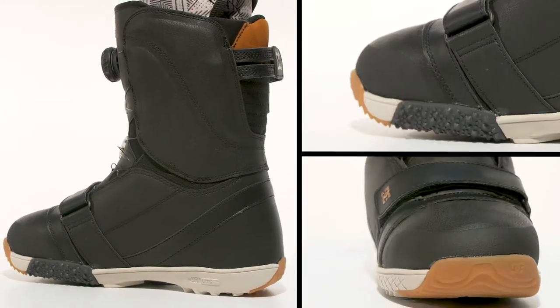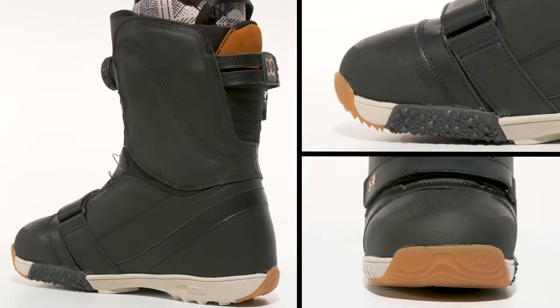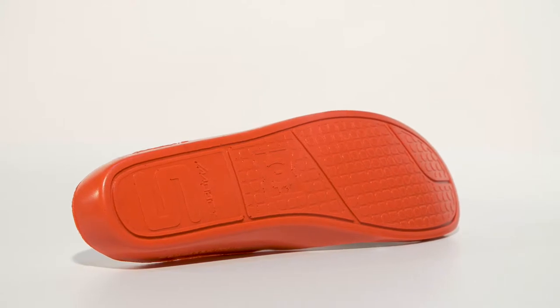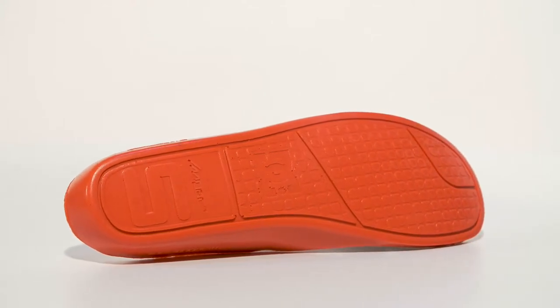Standing on a contact unilite rubber outsole, the Mora comes complete with an Impact S insole designed with Swedish massage bumps to reduce foot fatigue.